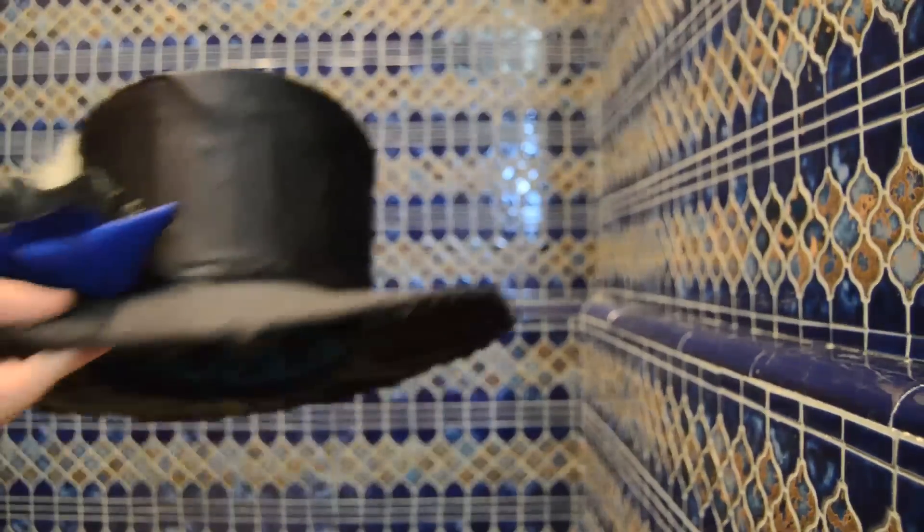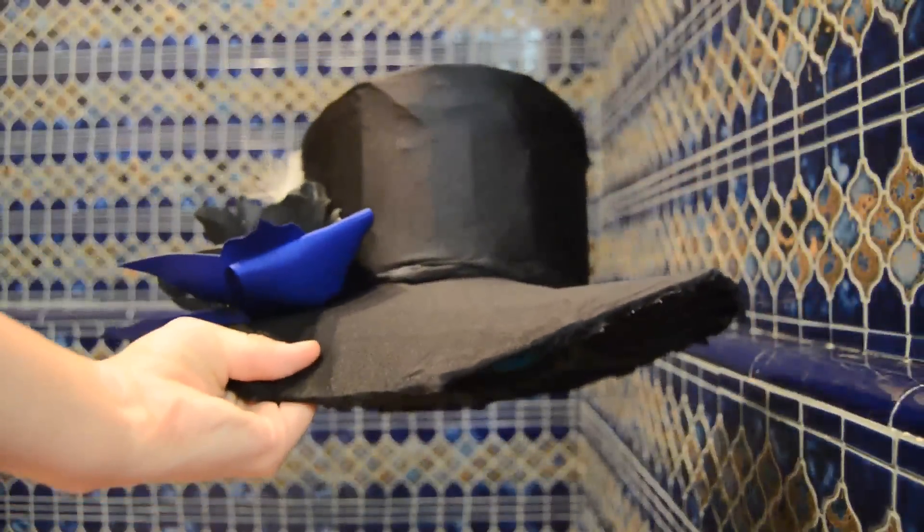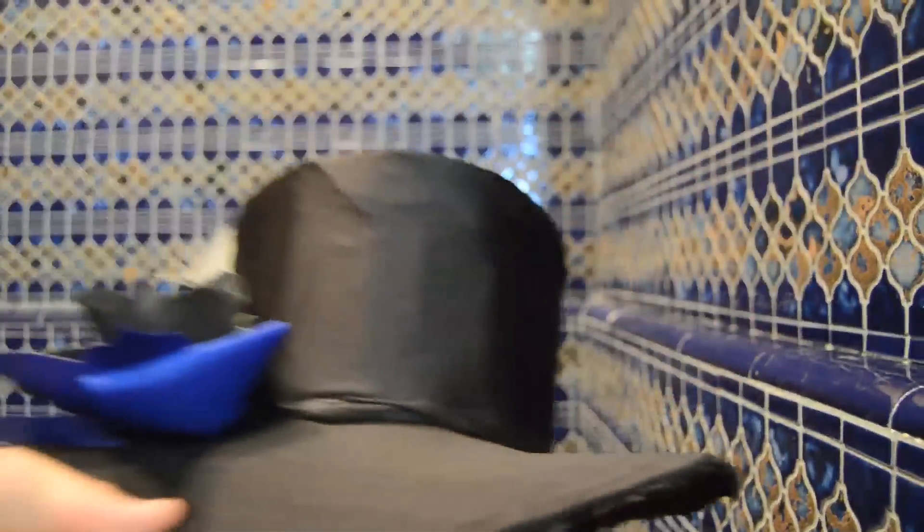Oh yeah, one more thing. You'll notice that it kind of waves. So I just bent the cardboard inside of it, like this, and up like this, to give it the wave that you usually see in the pictures.